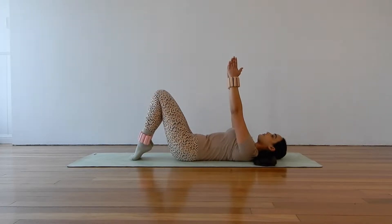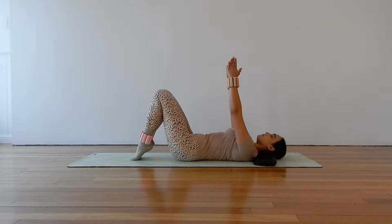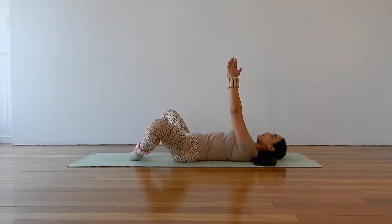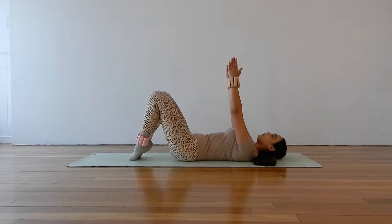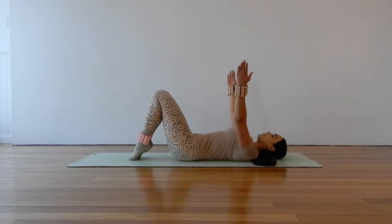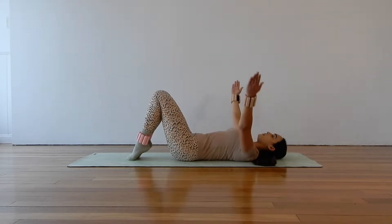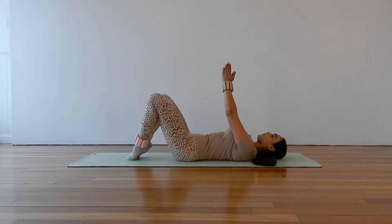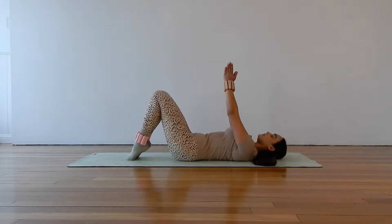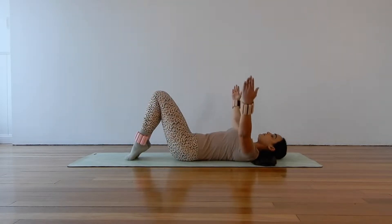Everybody's range is different here and you may be a little bit tight through the hips, so don't worry if you're not opening out super wide. Just getting some mobility through the hips and starting to wake up those inner thighs. Now we're going to alternate an arm opening as well. As the knees close, open those arms out wide, and as the knees open, squeeze the chest and close the hands back together, pressing the hands together to activate through the chest. Alternating our legs and our arms.